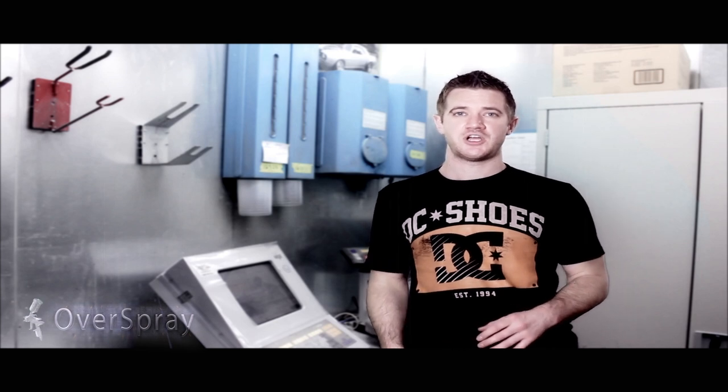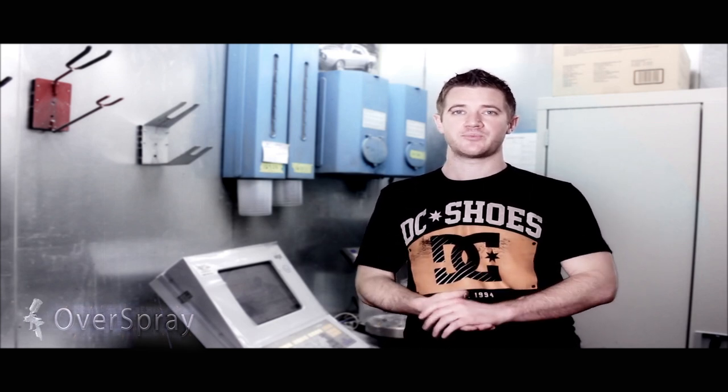Hey guys, Jimmo here again with an update on the TR6 restoration job and some information on how to choose an appropriate primer.